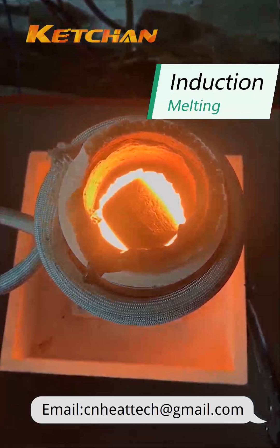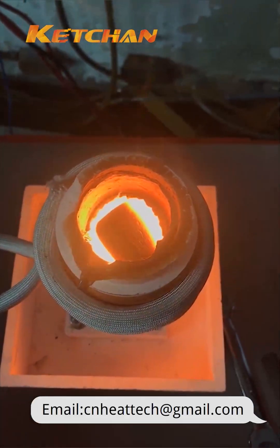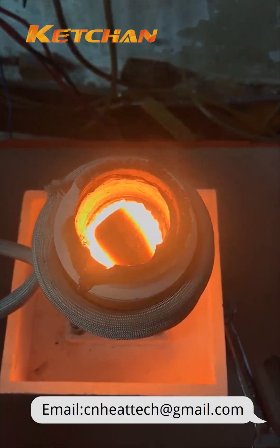Look! The steel block is slowly melting into a liquid in the graphite crucible. Induction melting can bring metals to 3000 degrees Celsius in seconds.